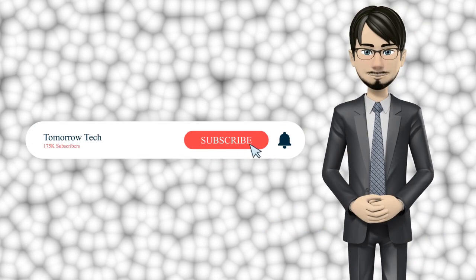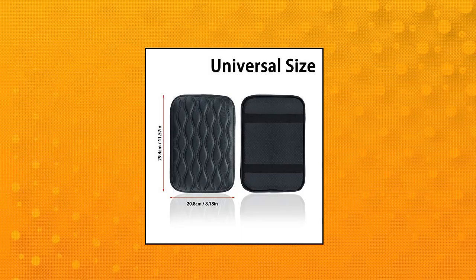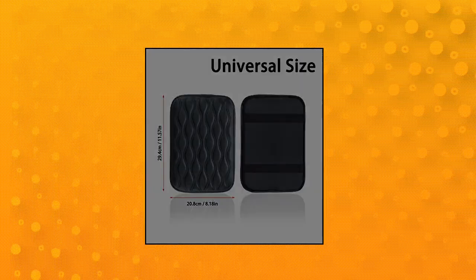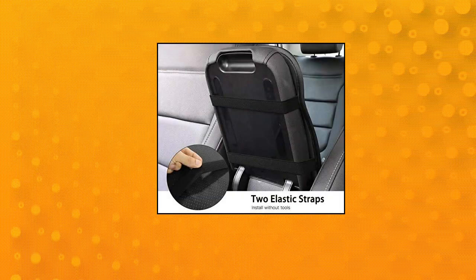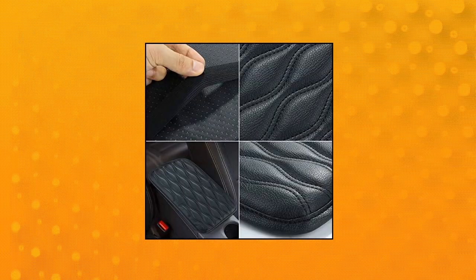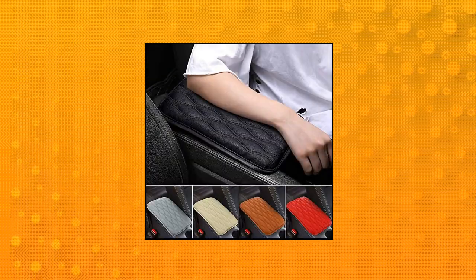Milo ISU Auto Center Console Cover Pad, universal fit for SUV, truck, and car. This universal auto armrest cover is exactly designed for most kinds of vehicles, providing full protection. It fits like a glove as long as the center console of your vehicle is within the size. Designed with flexible elastic straps to fix it on the center console.